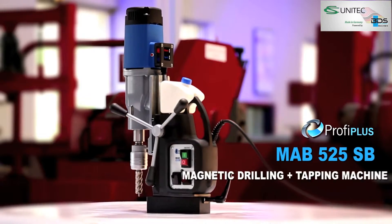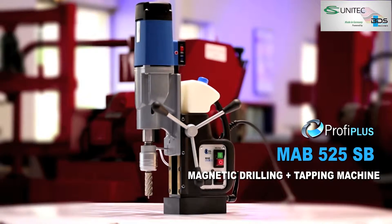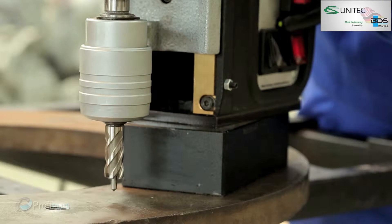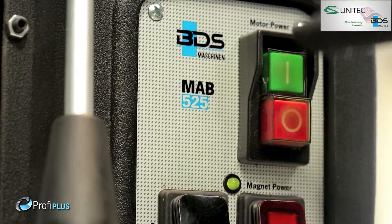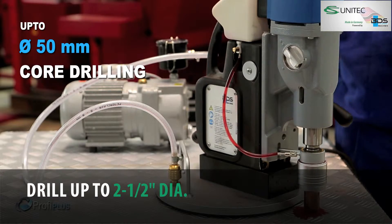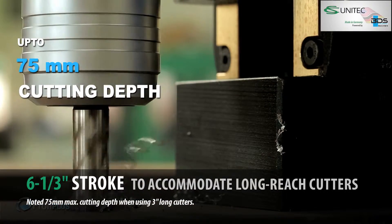Presenting the brand new MAB-525SB Magnetic Drilling plus Tapping Machine with all new swivel base system. Equipped with an easy-to-use swivel base. The MAB-525SB performs core drilling up to 50mm diameter and up to 75mm cutting depth capacity.